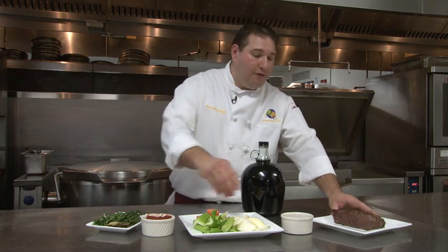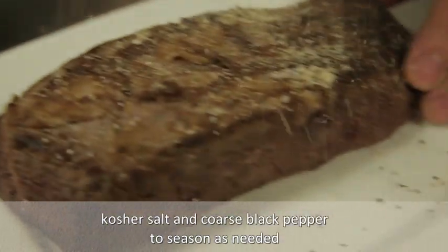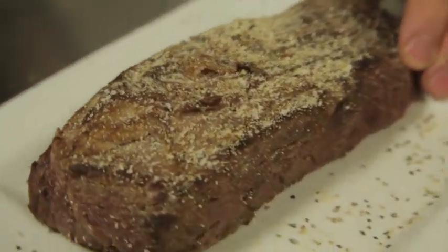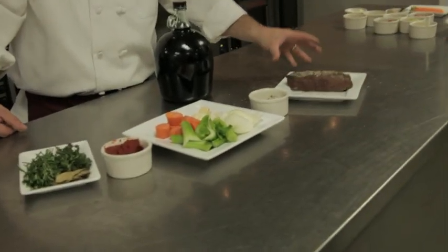The first thing we do is we take our chuck flap cut of meat and we season it: coarse ground black pepper, garlic powder, onion powder, salt. We sear them in olive oil until we get a nice brown on all four sides of the chuck flap, and then we remove them from the pan or pot, whichever you're using.